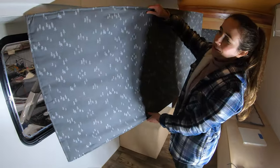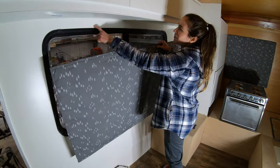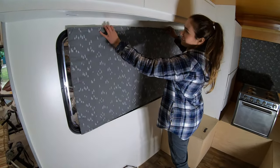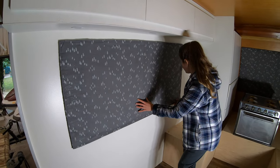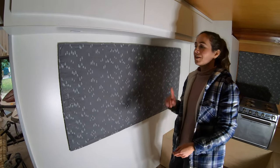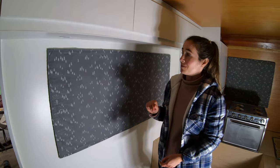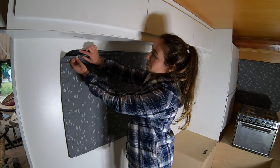We chose this cute gray fabric with white trees — I like the white against the white walls. It snaps up pretty easily. But making these curtains you have to be very careful of your measurements, because you have to make sure you know where to sew the magnets and where exactly to put them.